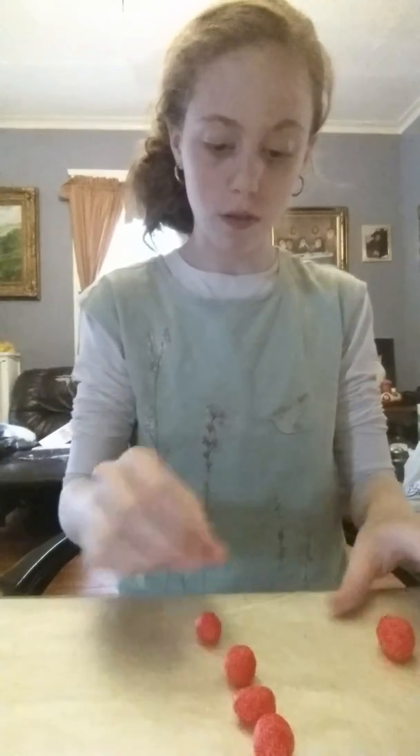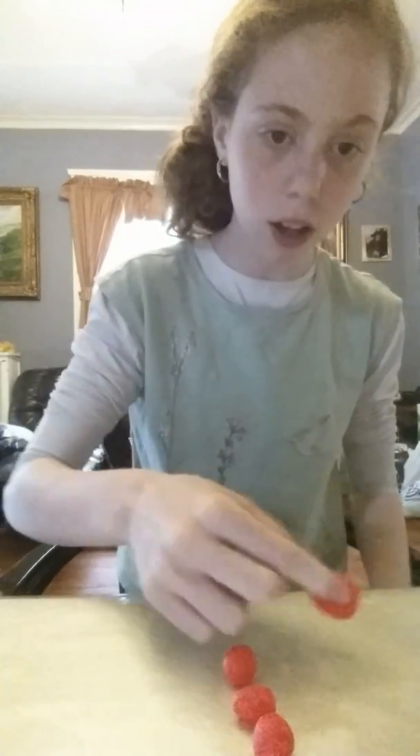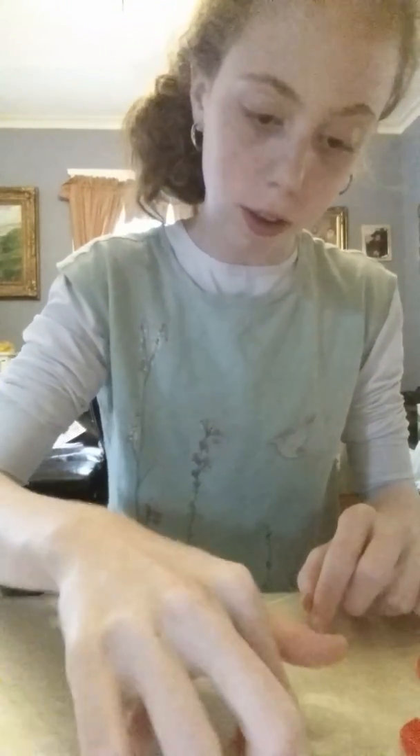Over here you're going to see the big ball — you're going to leave it still on the side. You're going to take the small pieces and push your finger pointed down to make a little mark on every single one, so you know which one is the main ball and which ones are not.